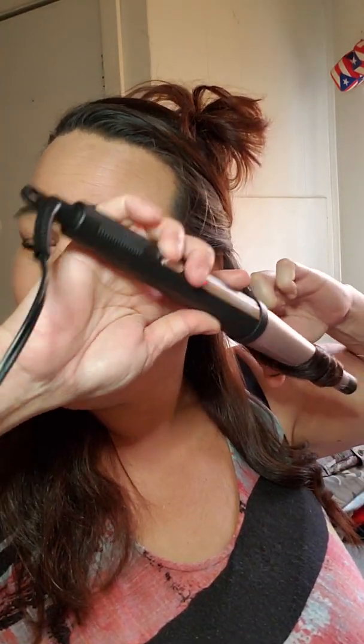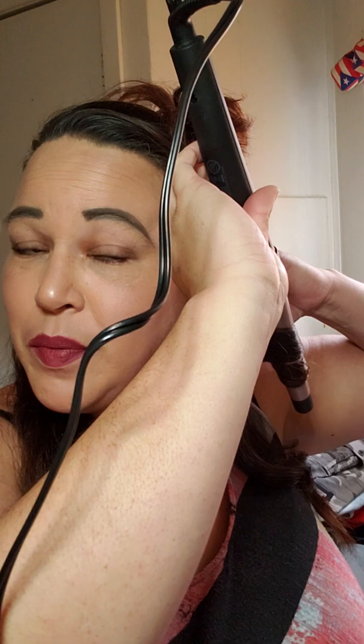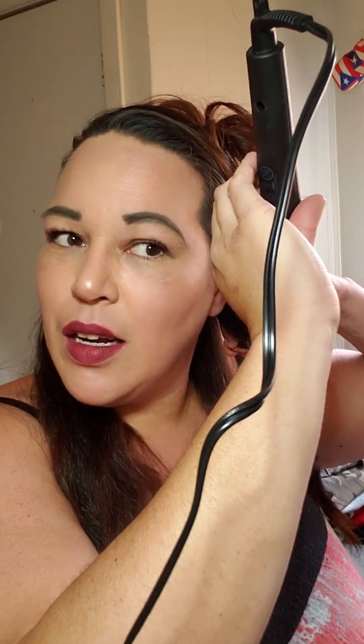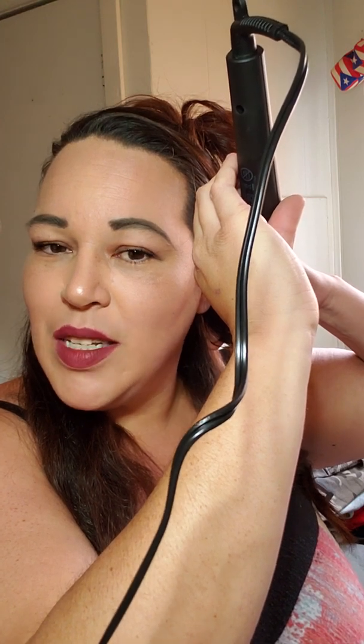I usually curl my hair with a curling iron — old school, just go down and curl up and let it go — but I've seen a lot of people using wands and I kind of want to see if I could do it. I'm not very coordinated so I didn't know how it would turn out. My hair is kind of frizzy, but we'll see what it looks like at the end.